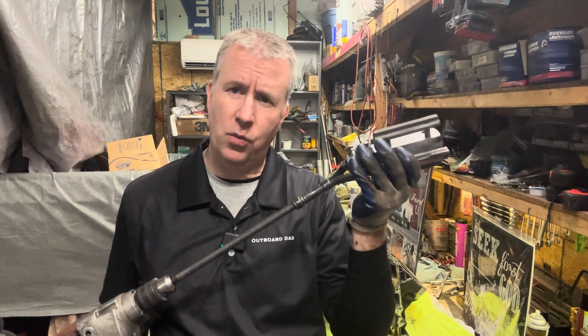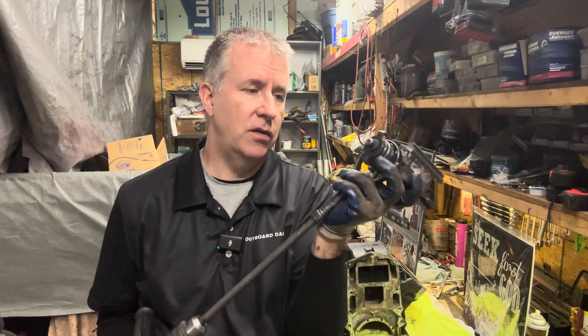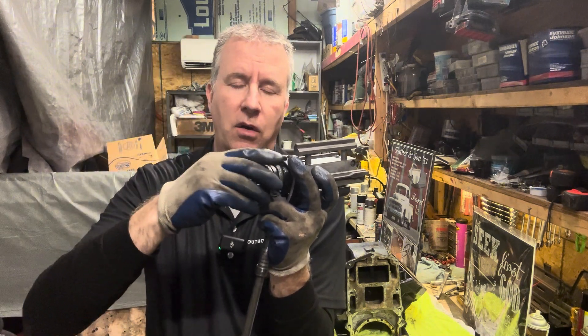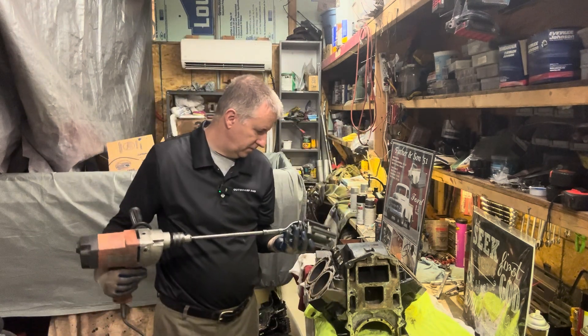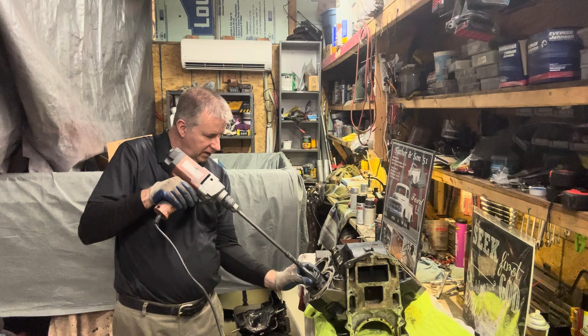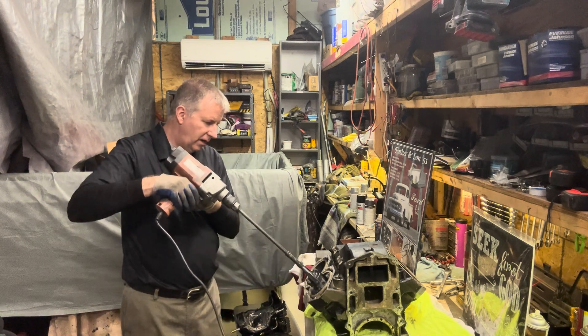I'm going to get this in the cylinder and just work it a little bit. I'm not going to go crazy with it. I'm going to adjust it — there's an adjustment here I turn to make my stones go out further. It's a finer adjustment so that I can feel the tension on it, and then I'll just work it a little bit. I'm going to tighten this up just a little bit so I feel it's tight — just a little bit, nothing crazy.